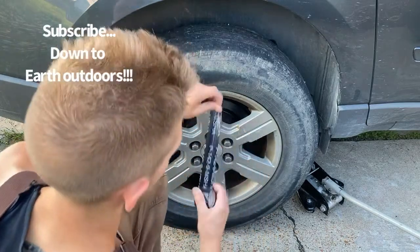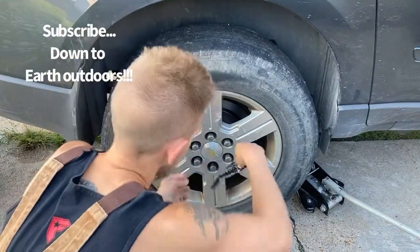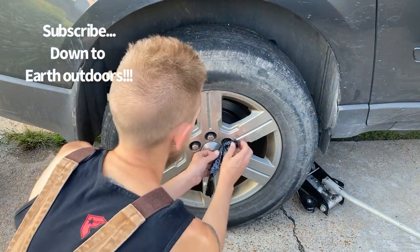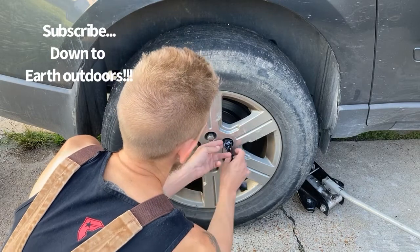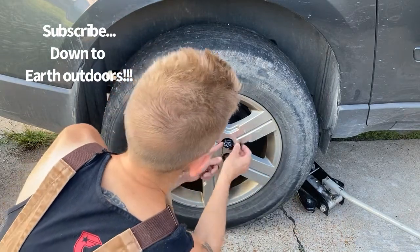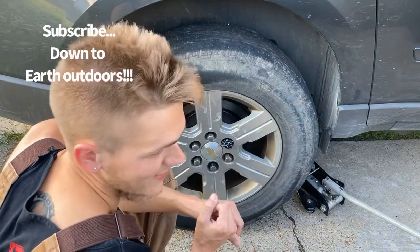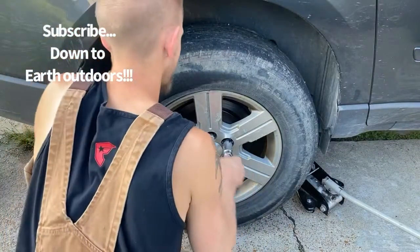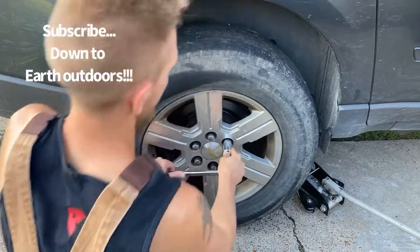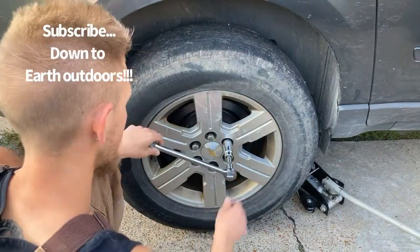Put it around there. First thing you're going to do — take it off your roll, doesn't have to be a specific length. Stick it around there. If you got to add more, you add more, simple as that. The goal is to try to get it all the way around and make your lug nut just a little bit wider, so that socket will fit on there just a little bit tighter. You're going to stick your socket all the way on like that, then continue to crank down, and it will come off every time.